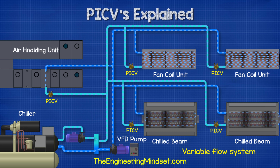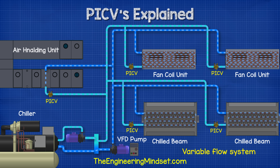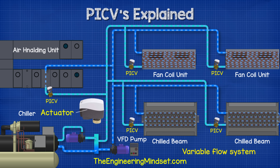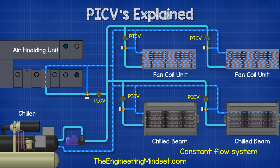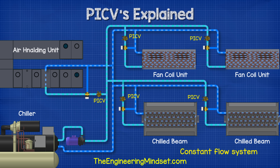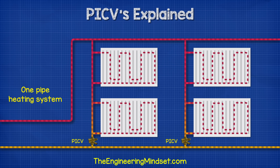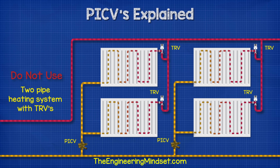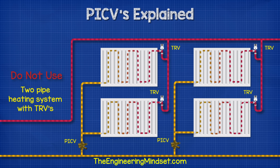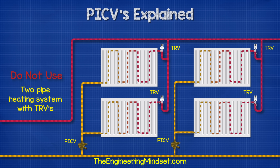In variable flow systems, where we have a variable speed pump on the secondary side supplying an air handling unit, some chilled beams, and fan coil units, we'll see PICVs used with room controllers and actuators to provide temperature control to each unit. In constant flow systems where the main pump doesn't vary its speed, we'll usually find three-port control valves used to bypass the units, and we can also use PICVs here as flow limiters — this allows us to automatically balance the system and avoids overflow in part load operation. We also find them used in one-pipe constant flow radiator systems, but we can't use them on two-pipe heating systems with TRVs installed on the radiators and the PICVs used as flow limiters in the riser, because the valve will maintain a constant flow in the riser and work against the TRVs.